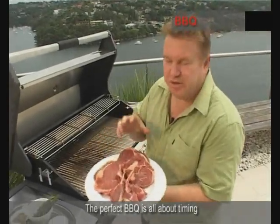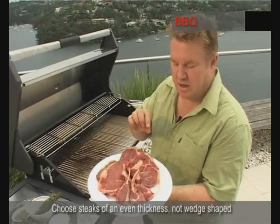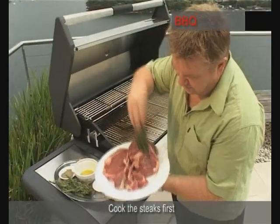Here's a little tip for cooking a barbecue. They're simple, but it's all about timing. The cube roll steaks here are cut to an even thickness, but a lot thicker than the cutlets are. So we'll get those on first, brush them with a little bit of oil, get them cooking.